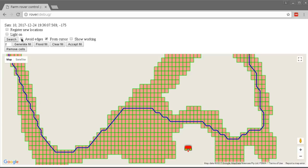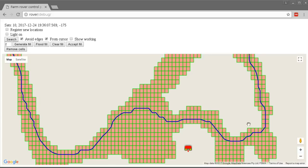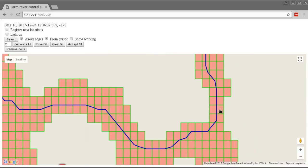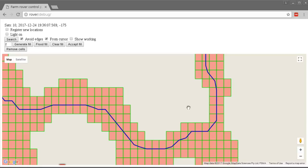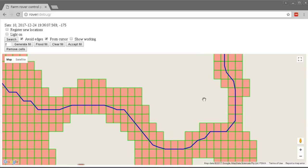With 'avoid edges' on, the path goes through the middle of narrow passages rather than scraping the edge. The reason we saw it flickering is because the search result is being put into the database - the second time it showed up it was actually being read from the database. The rover needs the whole search path in the database to know where to go without being dependent on the Wi-Fi connection.